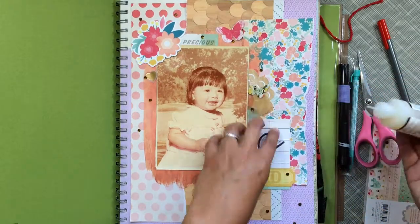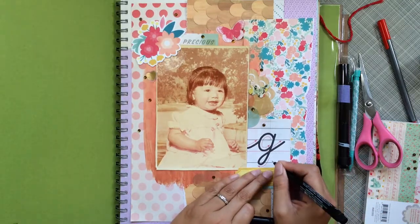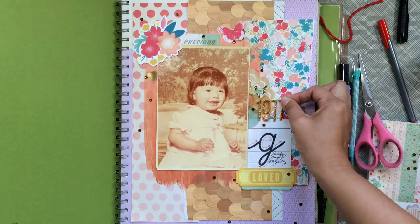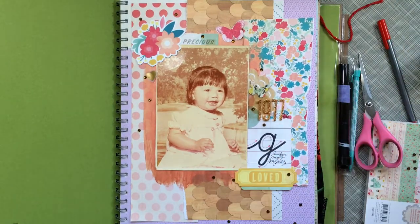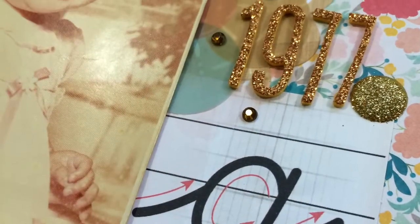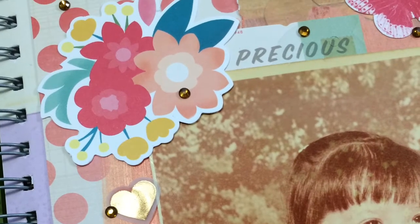There we go — I'm putting that 'love' down, and then I'm going to look through my thickers. I spotted some gold thickers nearby so I'm using those for '1977.' Right here I'm writing my name and putting the 1977 down. I'm also adding a few sparkle gem enamel dots, and here are some close-ups of the pictures.